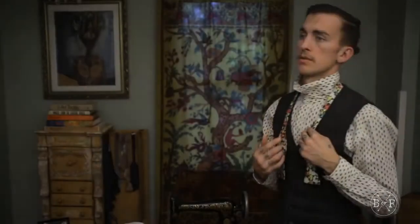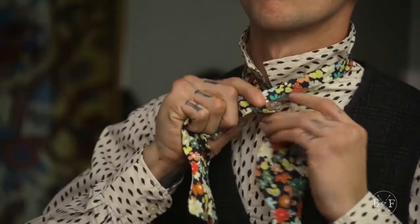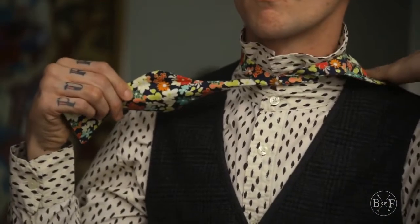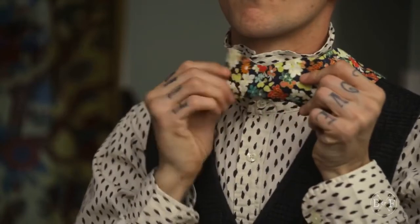Step 1: Cross one end of your tie over the other. Step 2: Tuck the top end under the lower end, just like a regular tie. Step 3: Create the shape of a bow with the lower end by folding it back on itself and pinching it between your fingers.